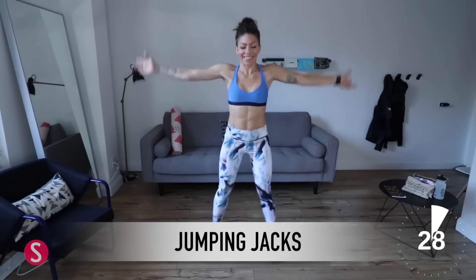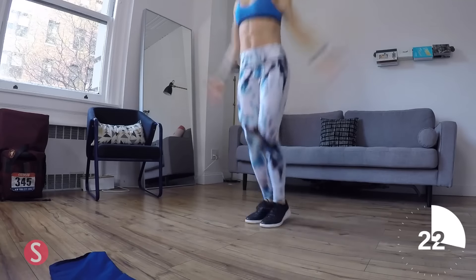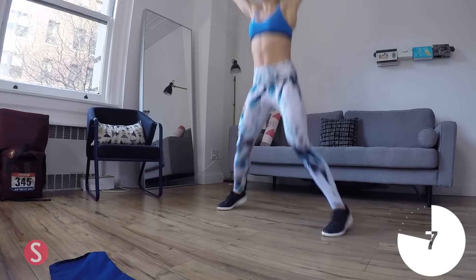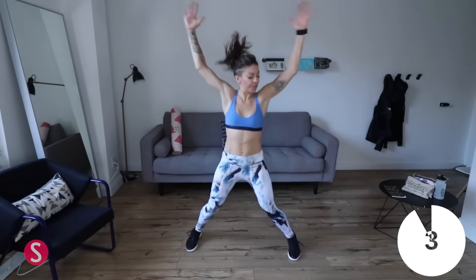We're starting off with jumping jacks — 30 seconds of these, just to warm us up. You want your body to be ready for the workout to come. It's only a five minute circuit, but you could totally repeat this for a 10 or 15 minute circuit training workout targeting your thighs. Good for short shorts and summer season.